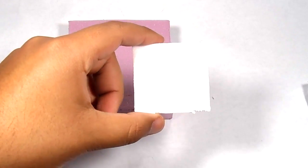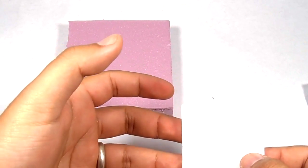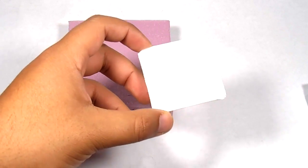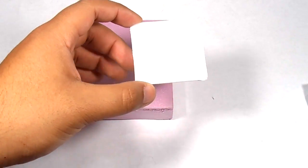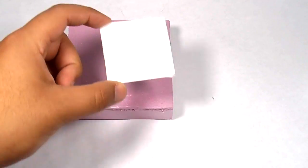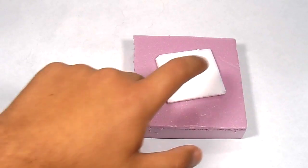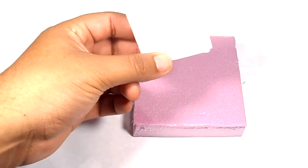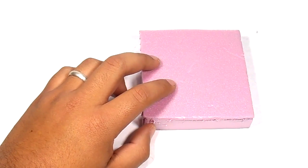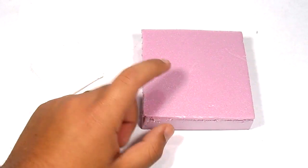With the other project foam — I believe it's the Elmer's project foam — the paper is really hard to peel off. There is a way to do it; if you want to learn, I will make a video, just ask for it. I don't usually buy that type but I do know how to remove the paper. If I want to make my life easier I just go to the Dollar Tree. I'll leave links for both foams down below, including the Home Depot link.